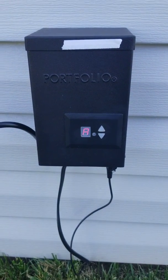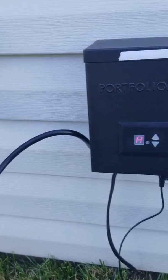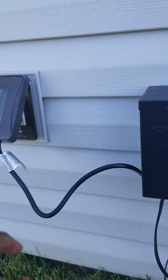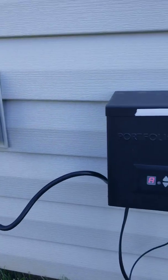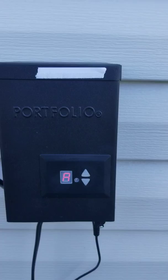Here's a quick video on how to use this transformer. It is plugged up and you're supposed to leave it like that always. The 'A' on it means automatic.